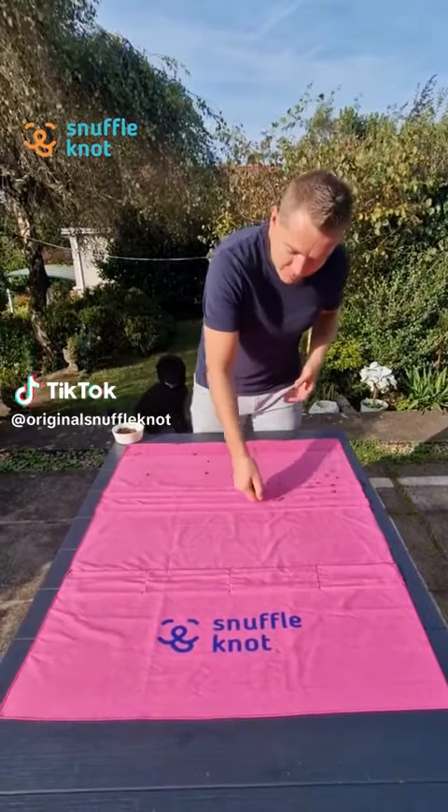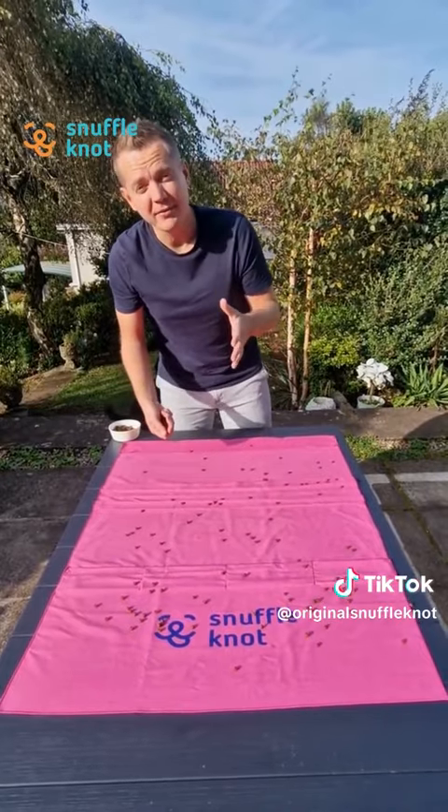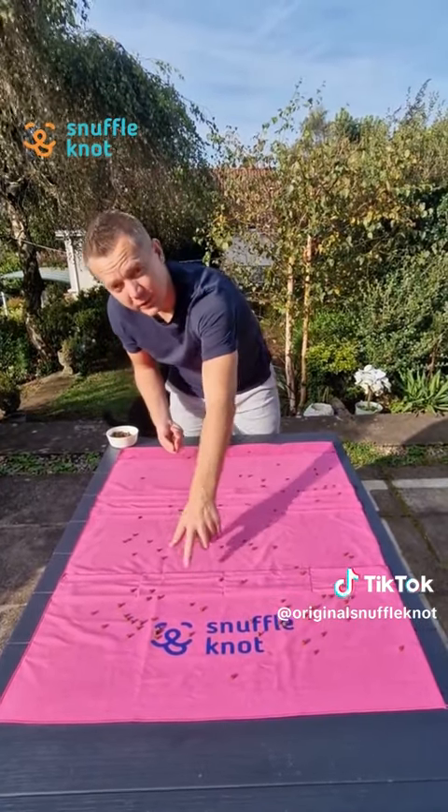The Snuffle Knot is super quick to set up. You just pop the treats all around the mat and you go from there. But two of the real key benefits of the Snuffle Knot are the pockets and the lines.